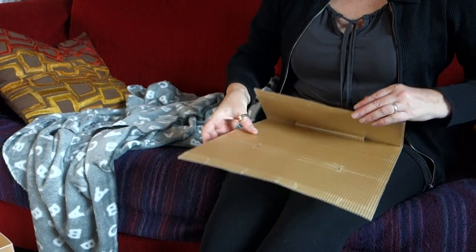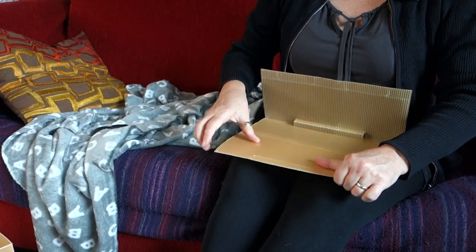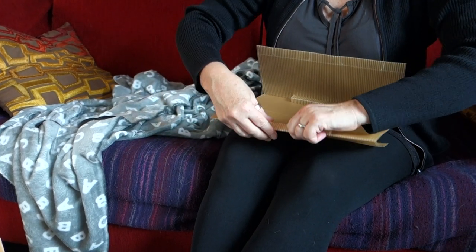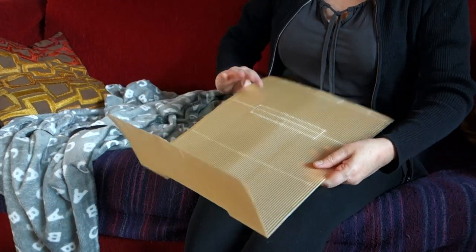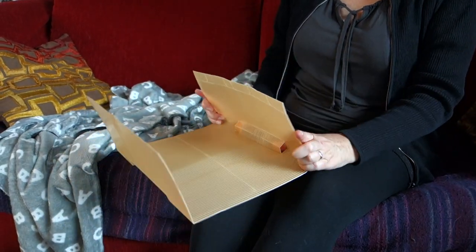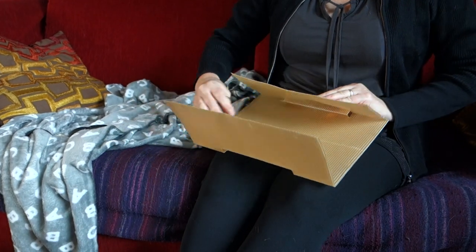So now we've got it like this. Same thing with the other end. Squeeze that. Turn it round. Fold it up. Push it in with your thumbs.